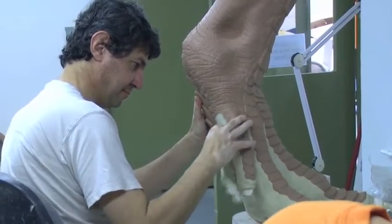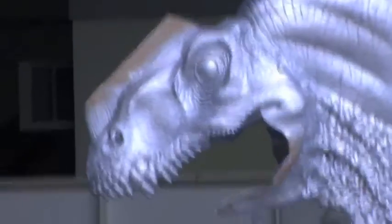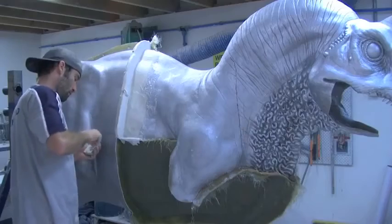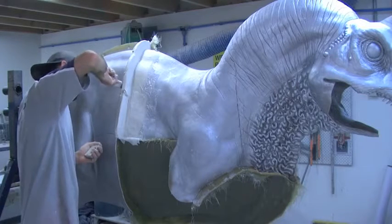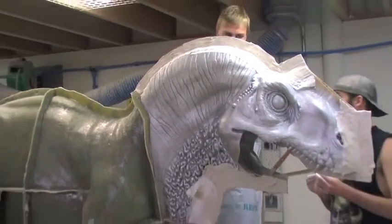The next part of the process takes a long time and that's making all of the moulds — the internal moulds, the skin thickness moulds — so that we can make foam latex skins of the dinosaur that we can then put over all of our mechanics. The process here is making mould walls, fibreglass moulds, and then making certain that all of these pieces really do bolt back together again.